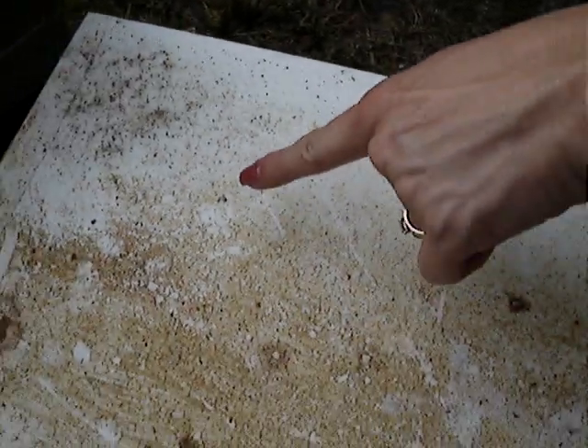Is that a little worm there? Yep. Hold still. I wonder if that's wax moth larvae or what. Oh yeah — something you don't want to see in the hive.